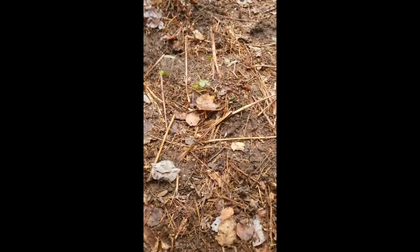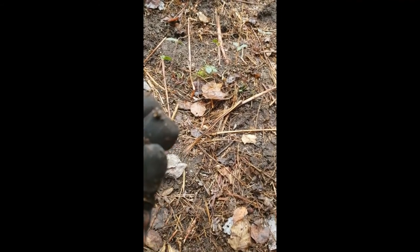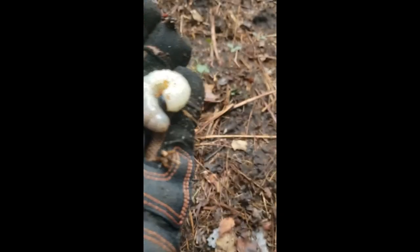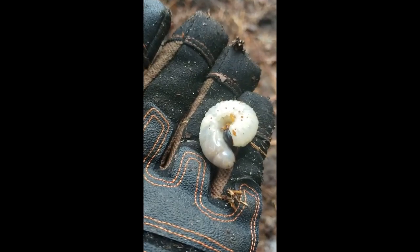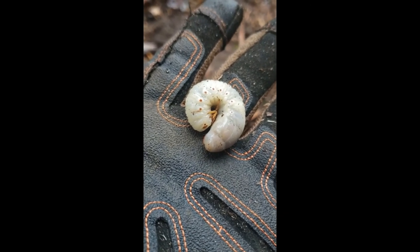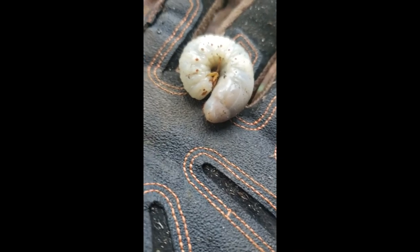Check out this guy I found while I was digging. Look how big he is — I'm not sure if it's just a grub or a caterpillar, but that thing is massive. If I was hungry, I'm sure you could probably eat one, but I have crackers and cheese in the car, so I'll take that instead. I'll put him back and see what he grows into next year.